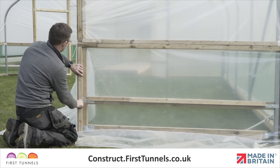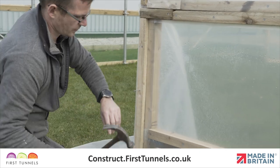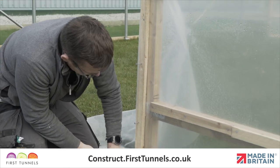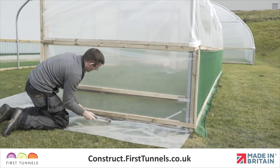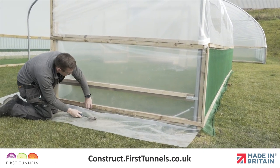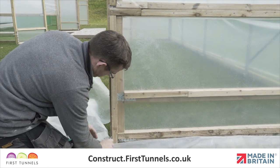The corner polythene panel now needs fixing to the door post and base rail. Secure the side panel to the corner base rail and door post using battens as demonstrated earlier. Finally, trim off any excess polythene and net.